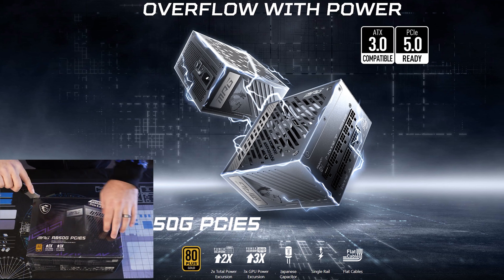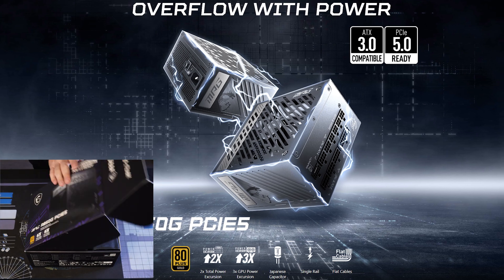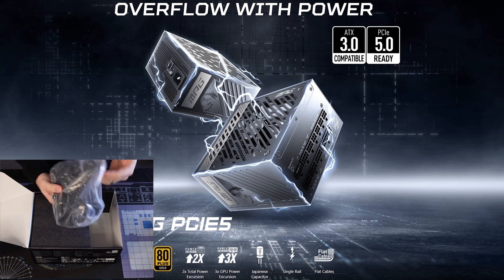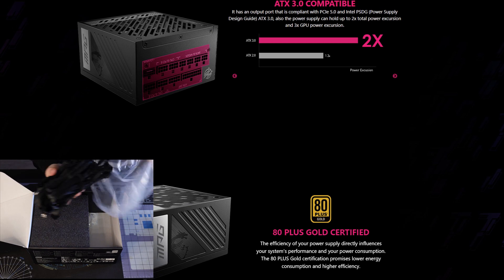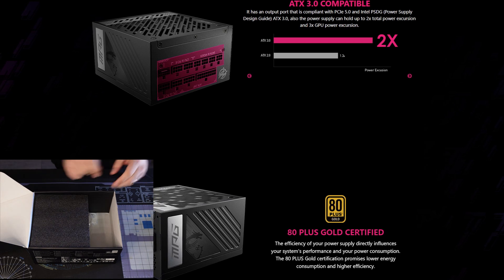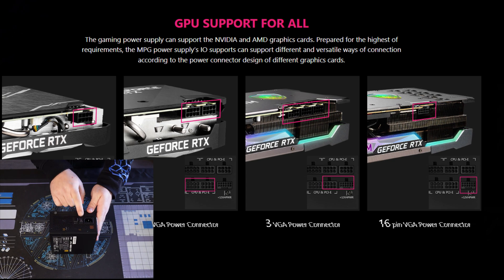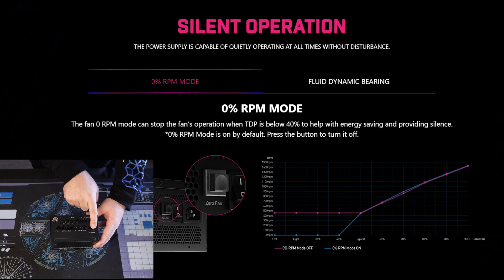Solid job on the landing page, MSI — stylish and modern. They want you to know straight away that you're looking at an ATX 3.0 PSU with a 16-pin connector that lets you overflow with power and can easily handle a 3x excursion from your GPU. The power supply comes packed with high-end Japanese capacitors and offers flat cables to make routing and cable management a breeze. They also offer recommended cable layouts for whatever GPU you have right on the home page, making initial setup easy. The power supply also features a zero RPM fan mode enabled with the touch of a button on the back.